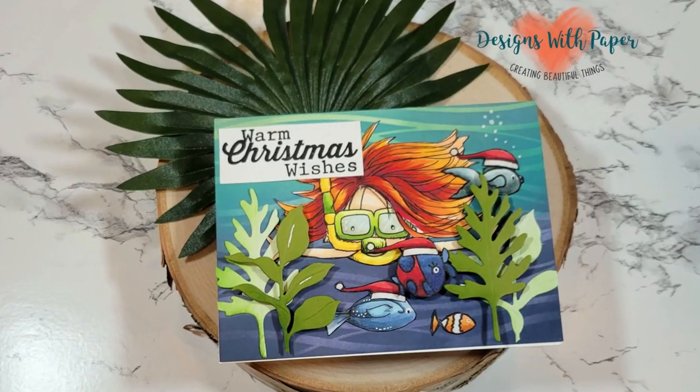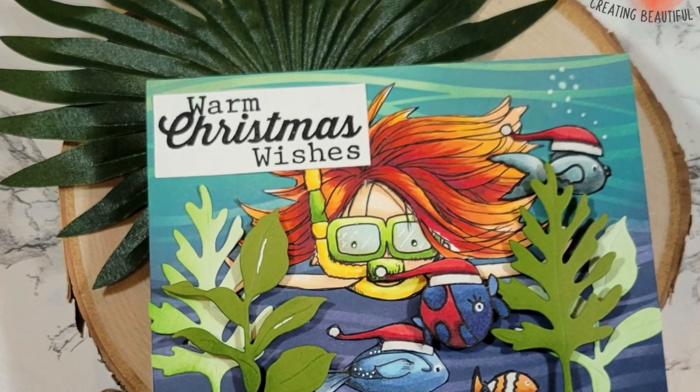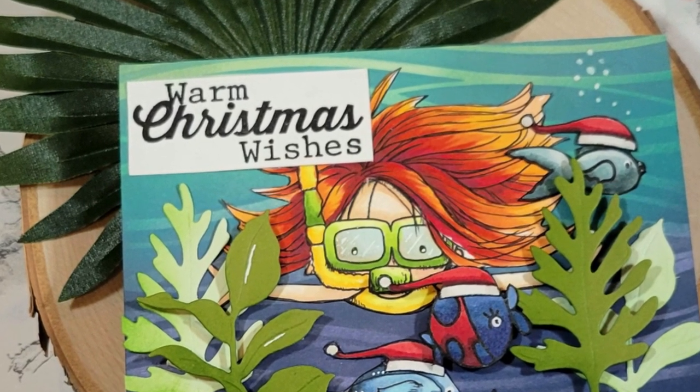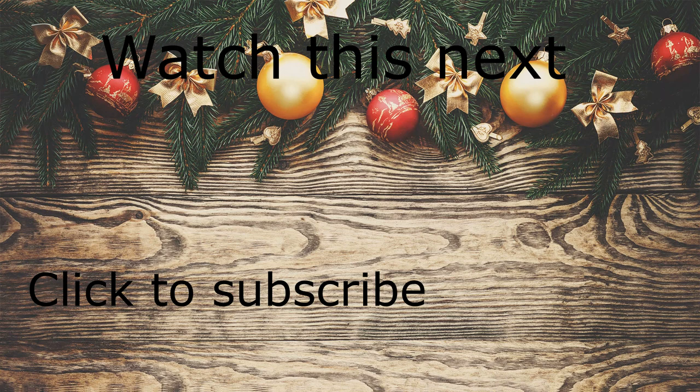Here is the finished card. I'm going to zoom in for you just a little bit. I hope you enjoyed watching this card come to fruition — this is a perfect way to shop your stash and use non-Christmas things for Christmas. Thank you so much for stopping by my channel. I hope you liked the video today. I have a couple of other videos here I think you might like, as well as a subscribe button. If you have not yet subscribed to my channel, I would love it if you did. So do me a favor, leave me a comment, give me a thumbs up, and have a really great day.